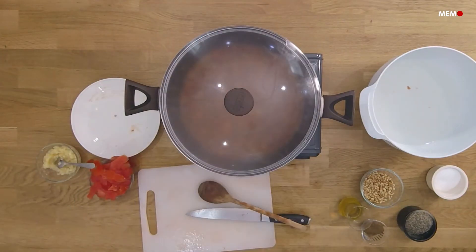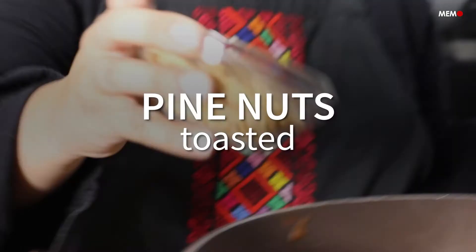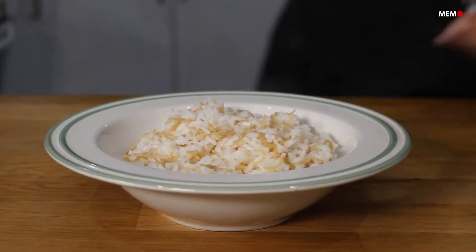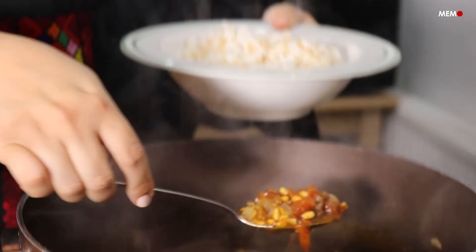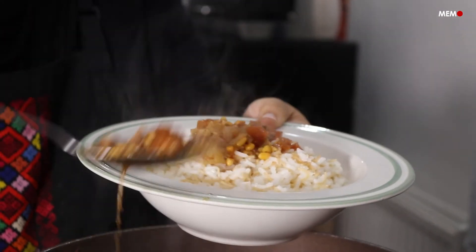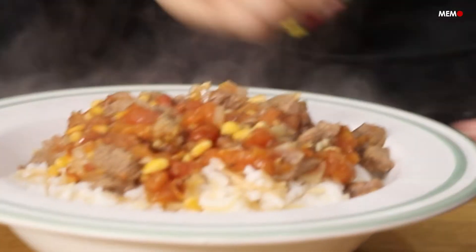This dish is traditionally served with bread used to scoop up the sauce, but my grandmother used to serve it with vermicelli rice, and I personally prefer it that way. It's also easier for kids to eat it that way. If you have soft tomatoes in your kitchen, give this delicious stew a try and I'm sure it'll be a new favorite to add to your rotation.